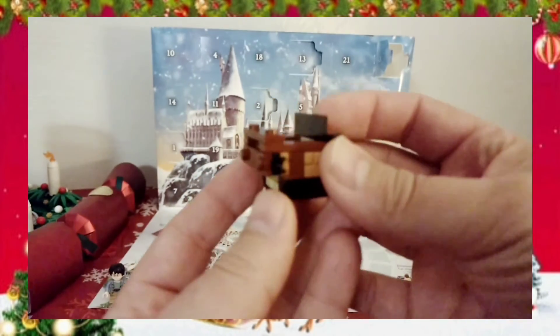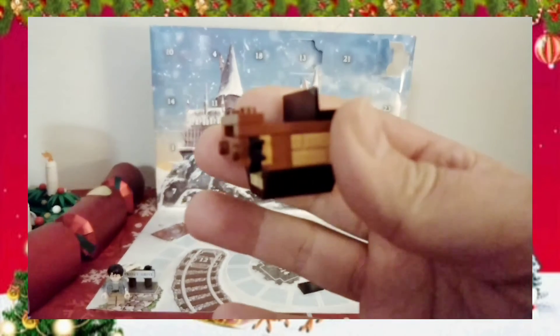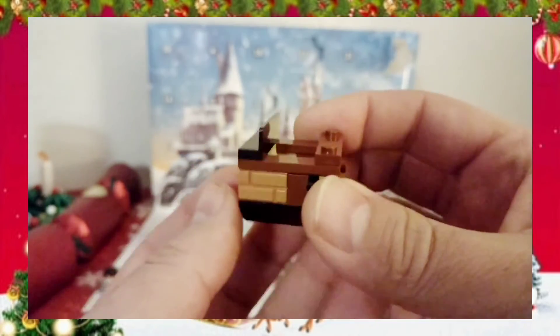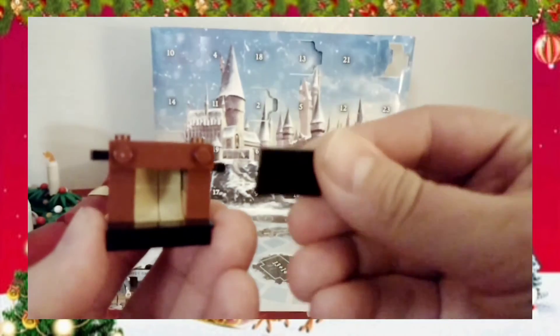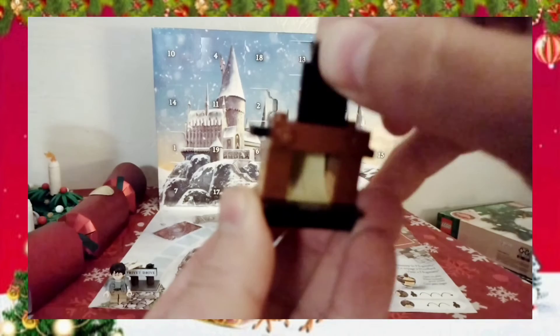Let me get these pieces together and we'll take a look at what it is for day three. Here is our build. When I put it together, the picture on the box is a little blurry. The picture on the box had it set up like this; however, looking at the spot on the board, I think it's supposed to stand up like this.